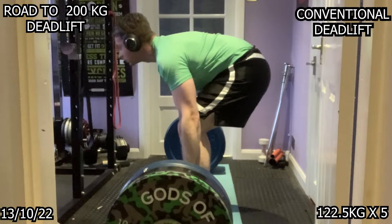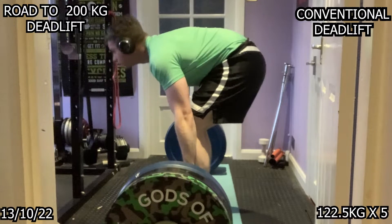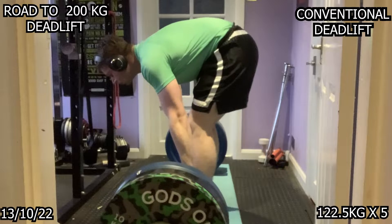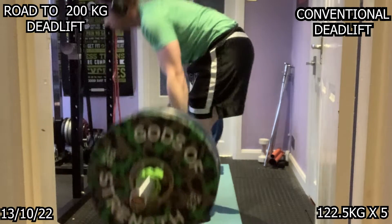On Thursday, conventional deadlifts — 120.5kg for five reps for two sets, just flying up. Unfortunately my camera died for the second set, so this is the only set you get to see from the front view. Everything's moving fine. There were also some squats and benching, so I'm a bit fatigued, but still getting the work done.